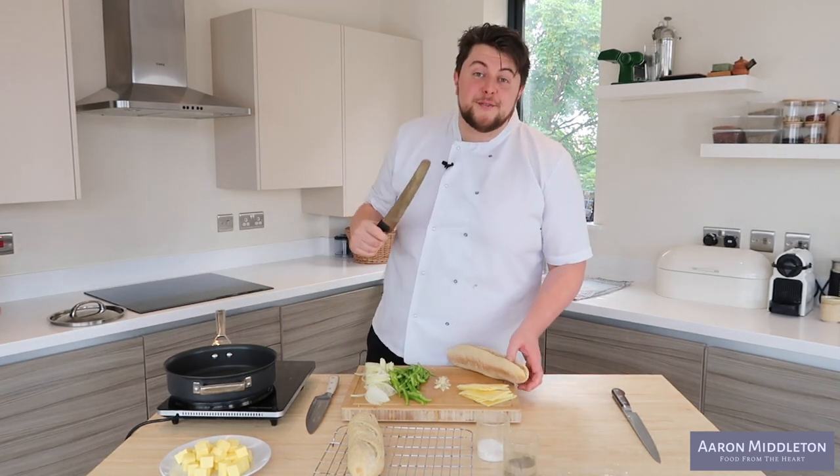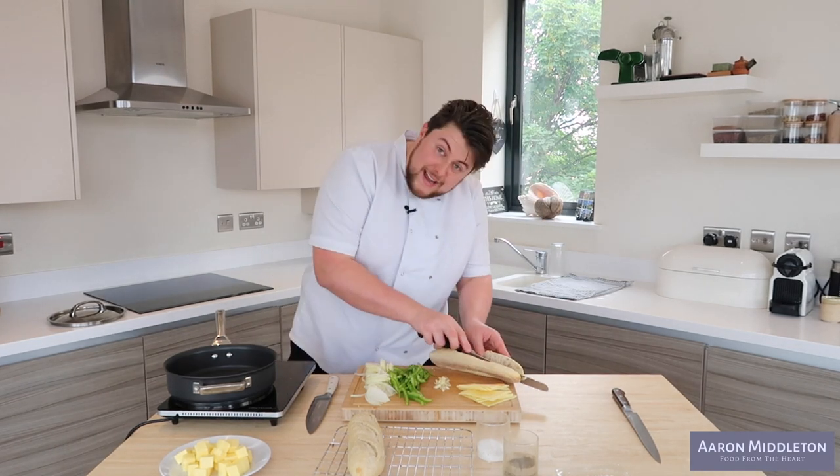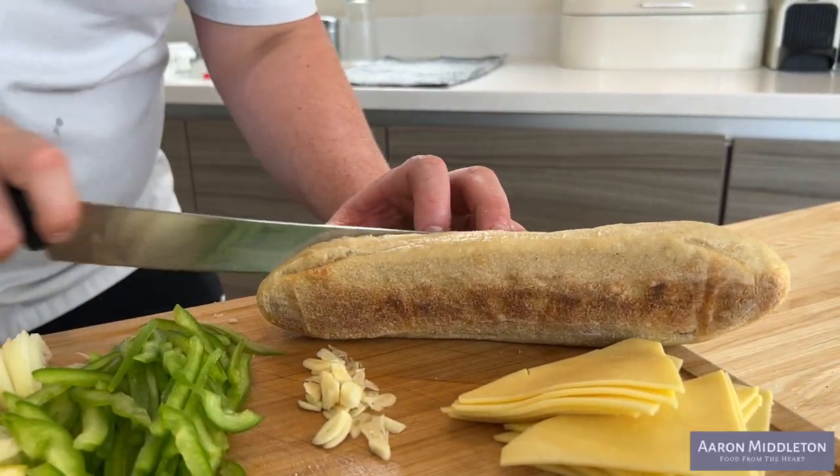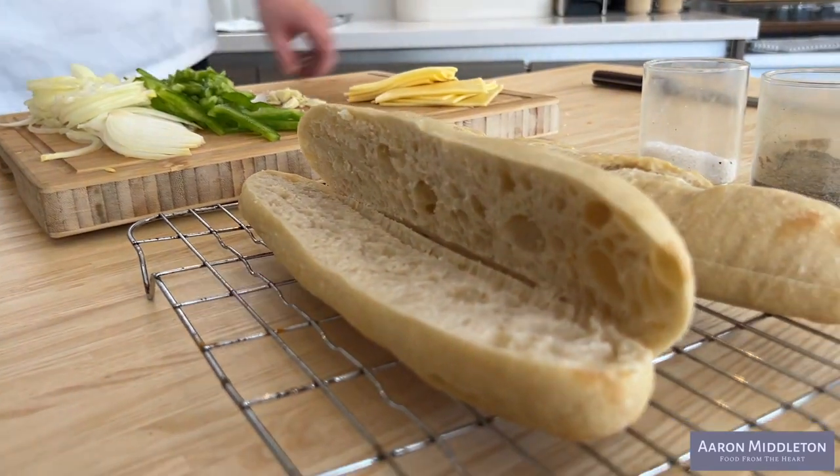When you're cutting bread, remember you have the whole of your knife to use. When I see people cutting bread and not using the whole length, it makes me sad. It's a motion, it's a feeling — but you don't want to go all the way through it because you need a little pocket to catch your steak in.